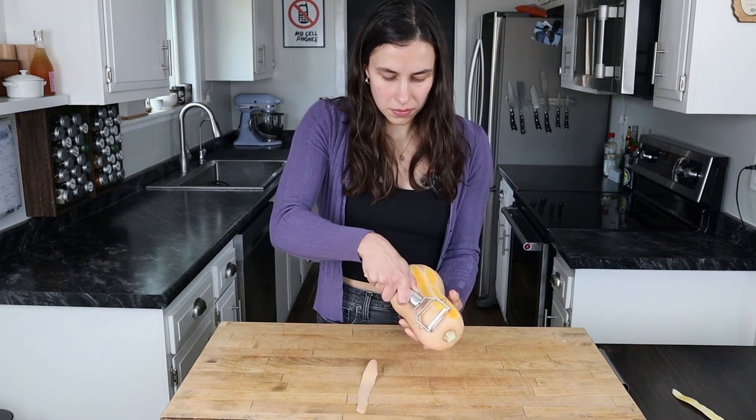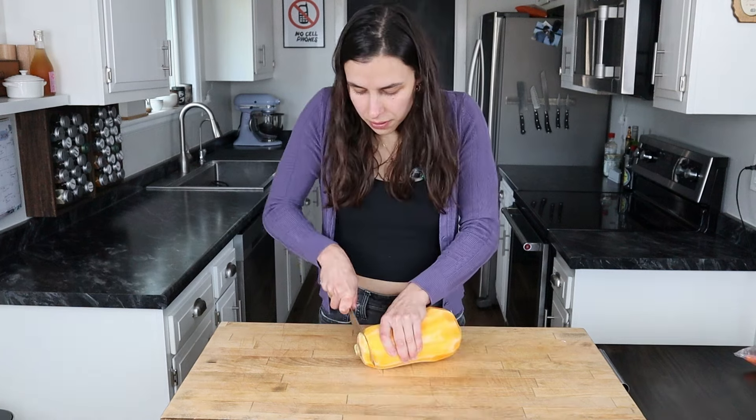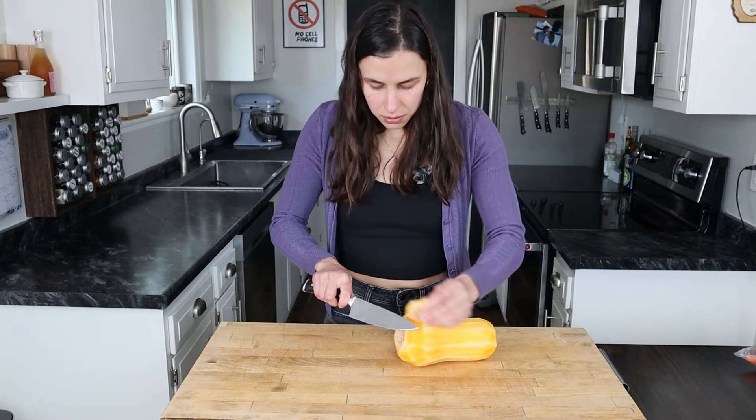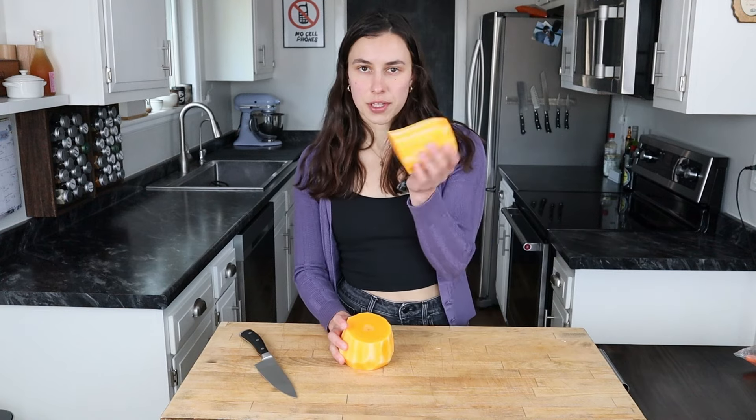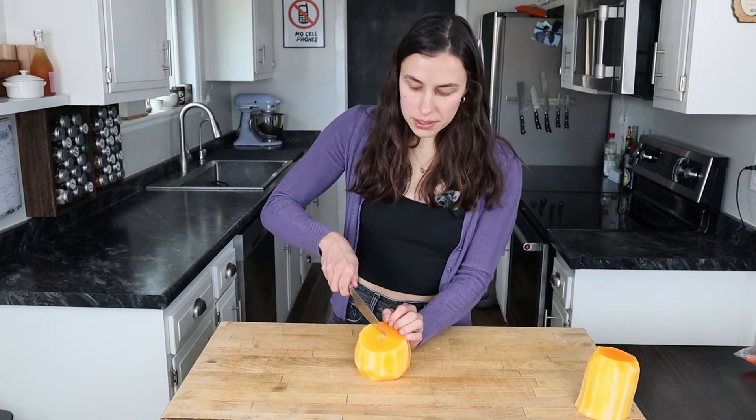The first step is going to be peeling and chopping the butternut squash. Once peeled, go ahead and chop the ends off. You can save those for veggie stock if you want. Setting the top portion aside for now, we're going to take care of the seeds.